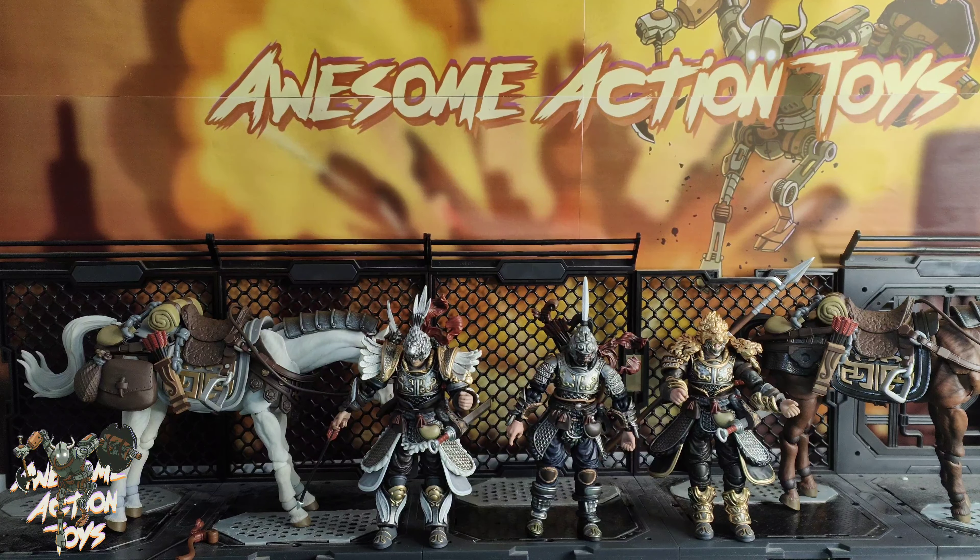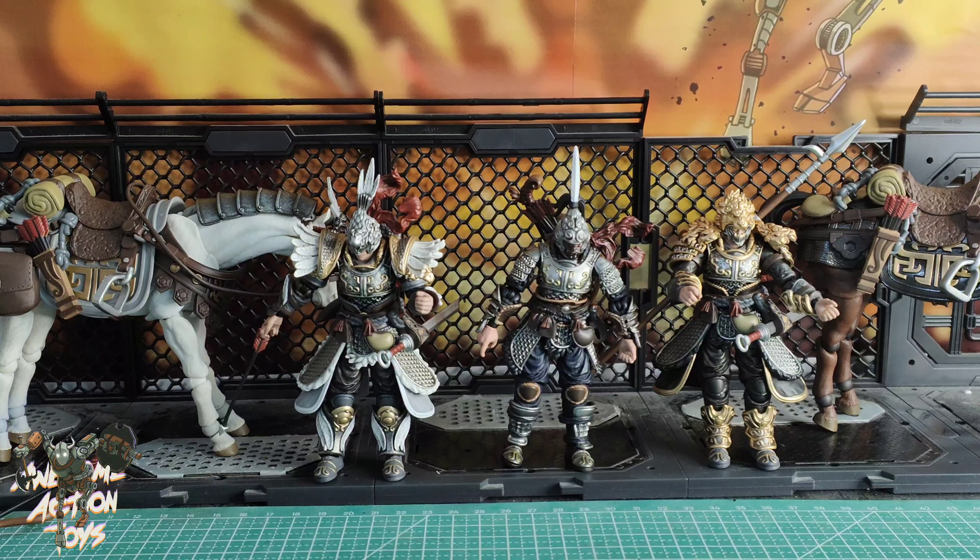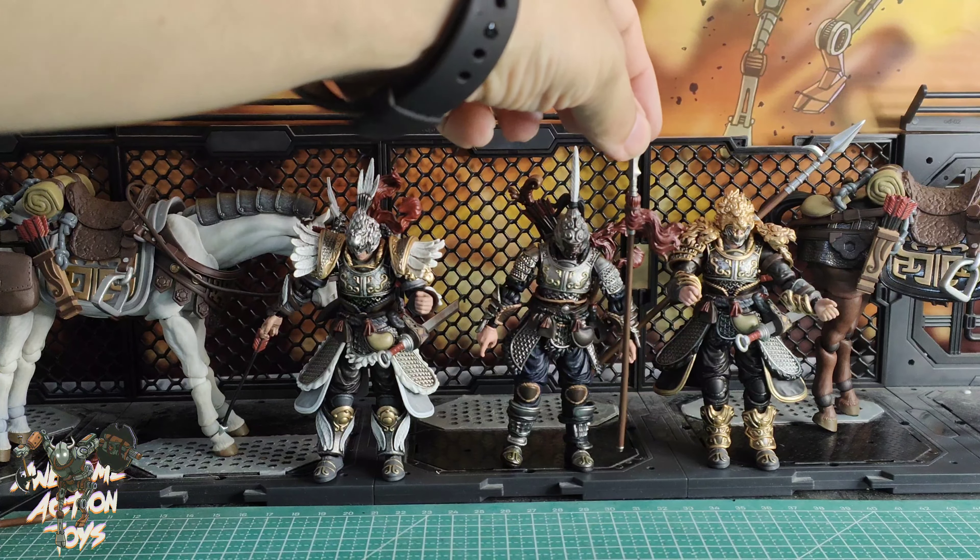But you've got to get the angle right on this, otherwise it's going to knock the sword out from the other side. But again — beautiful looking. Look at the armor work — so nice. And they've got inking on these, not just highlighting. It looks really, really quite good.